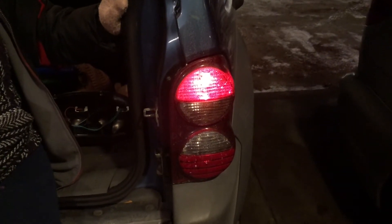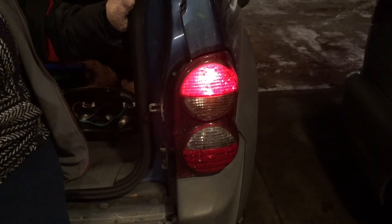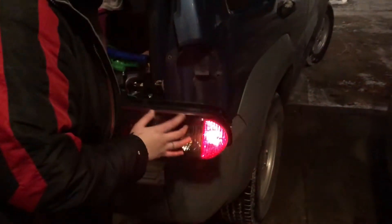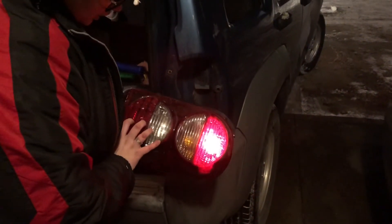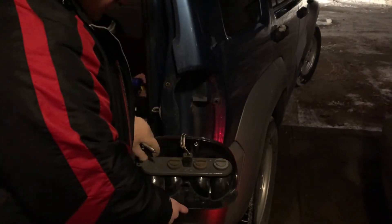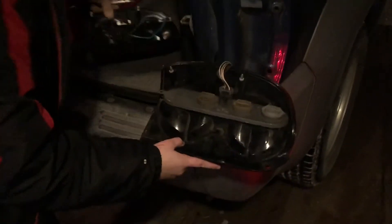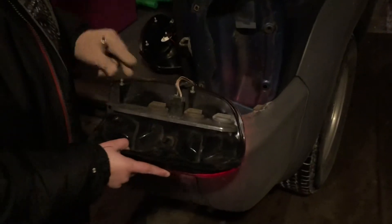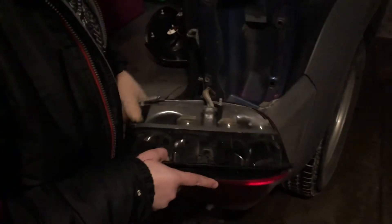My daughter is going to go through the process of replacing the light. With this taillight assembly we've assessed all the bulbs, and the bulb in question is the brake light bulb, which we've replaced before. Unfortunately we're going to have to replace this whole assembly. I have a new one right here and all I have to do is unclip this wiring and clip it into the new one and screw it back in.